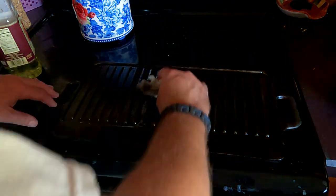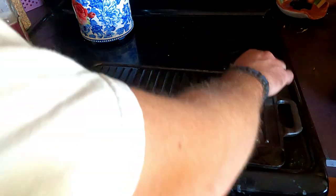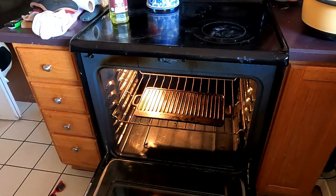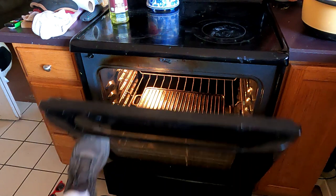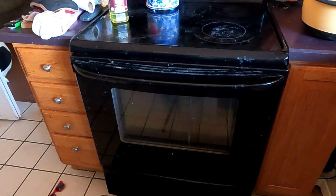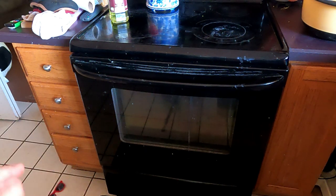Just going to get a lot of that excess oil up so we don't have any pooling — we'll get a nice good season. We've got it in the oven and we're going to close it up and let it sit in there for about an hour at 350 degrees. Once we hit that mark we're going to shut off the oven and just let it cool down naturally. We'll probably re-season it again — warm it up, add some more oil. If you strip it clean you want to try and do at least two to three coats.